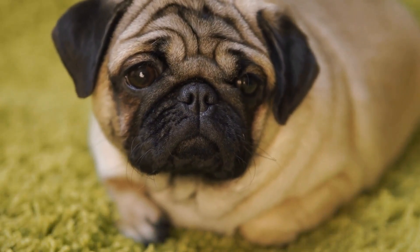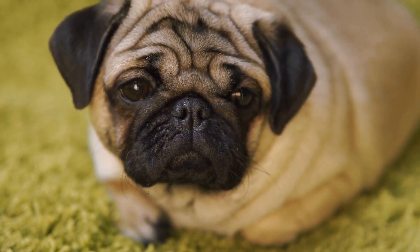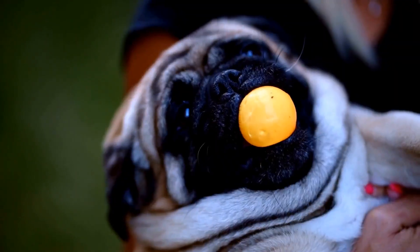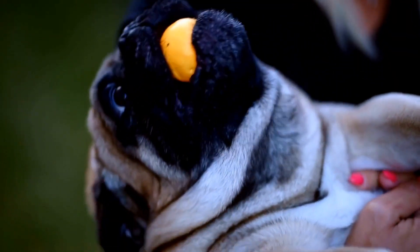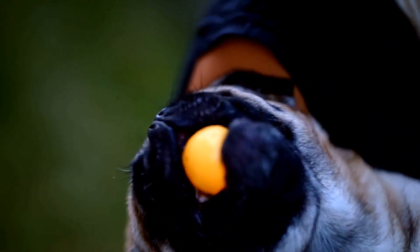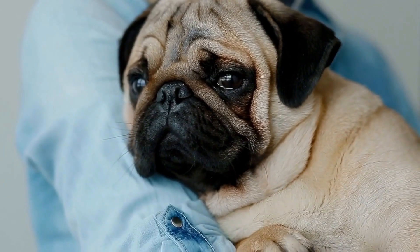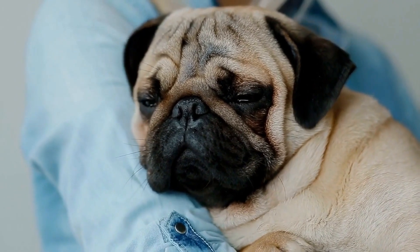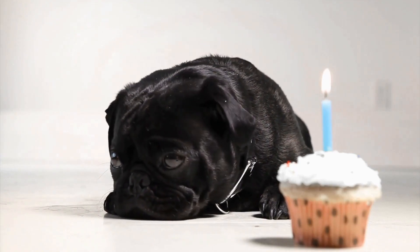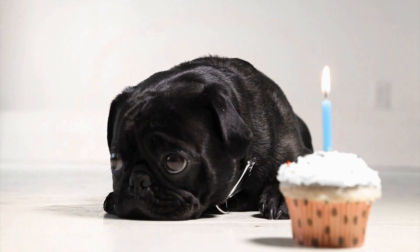Trimming the nails: when trimming your pug's nails, it is important to locate the quick of the nail, which is the pink area containing blood vessels and nerves. Trimming the nails too close to the quick can cause bleeding and pain for your pug, resulting in a negative experience. Therefore, it is advisable to trim the nails in small increments, ensuring you do not cut into the quick. If you are unsure or uncomfortable doing this yourself, consult a professional groomer or veterinarian for guidance.